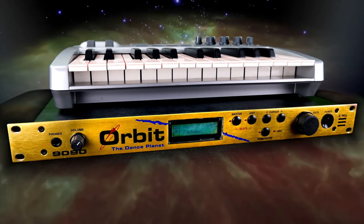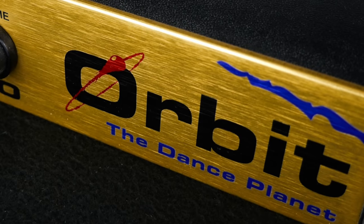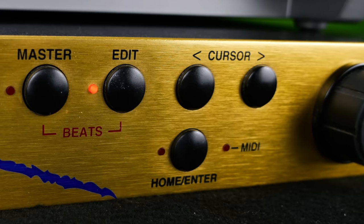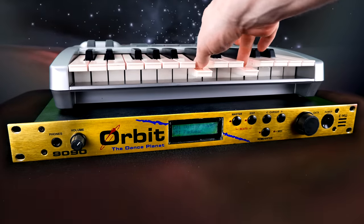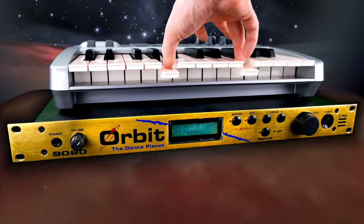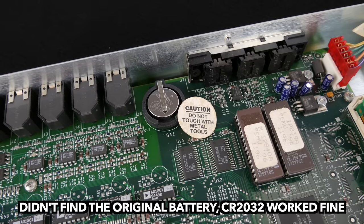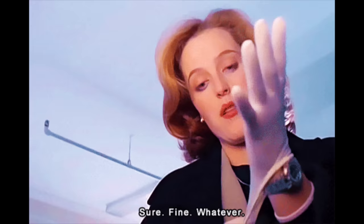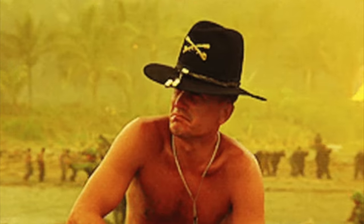At first glance the Orbit is ticking all the boxes: 24-karat gold front plate, tasteful artwork, and a UI that reeks of menu diving. Speaking of olfactory adventures, this unit not only came with an empty battery and suspicious residue on the display cover, but also has a very peculiar smell.